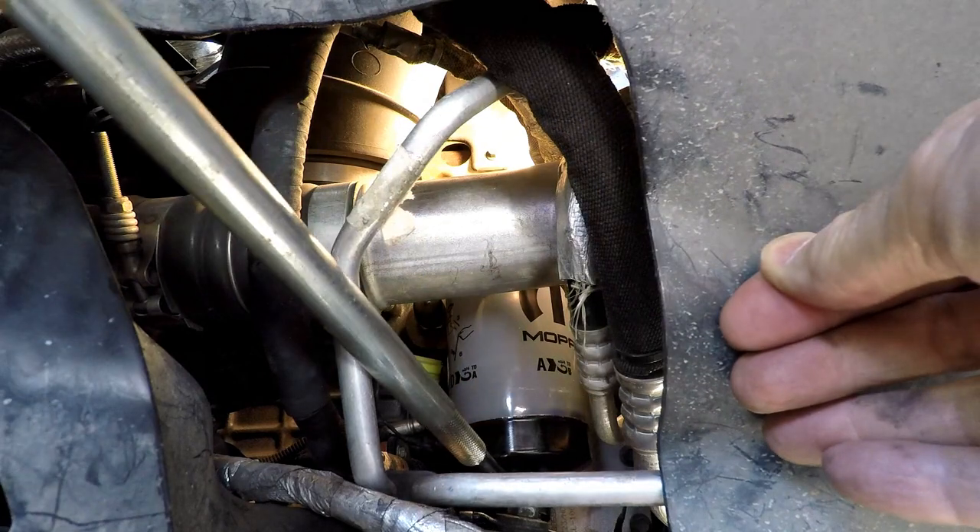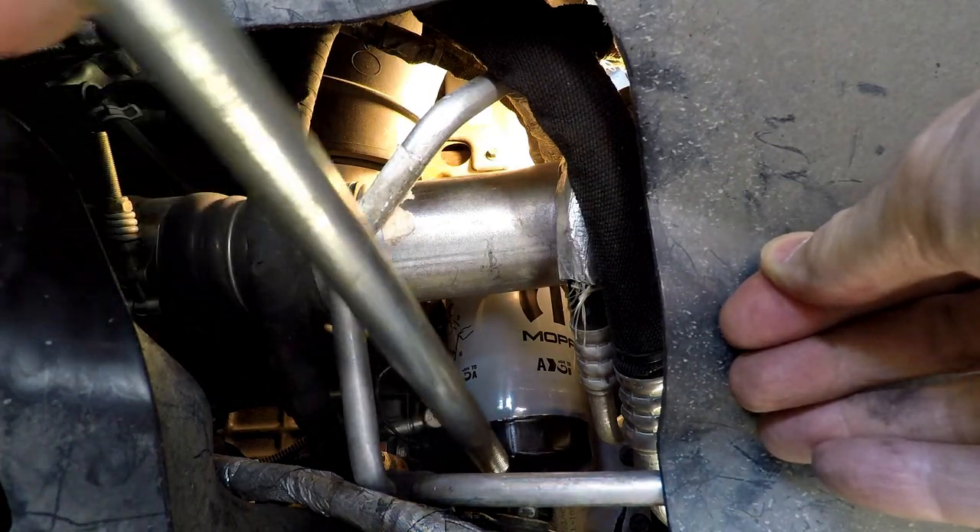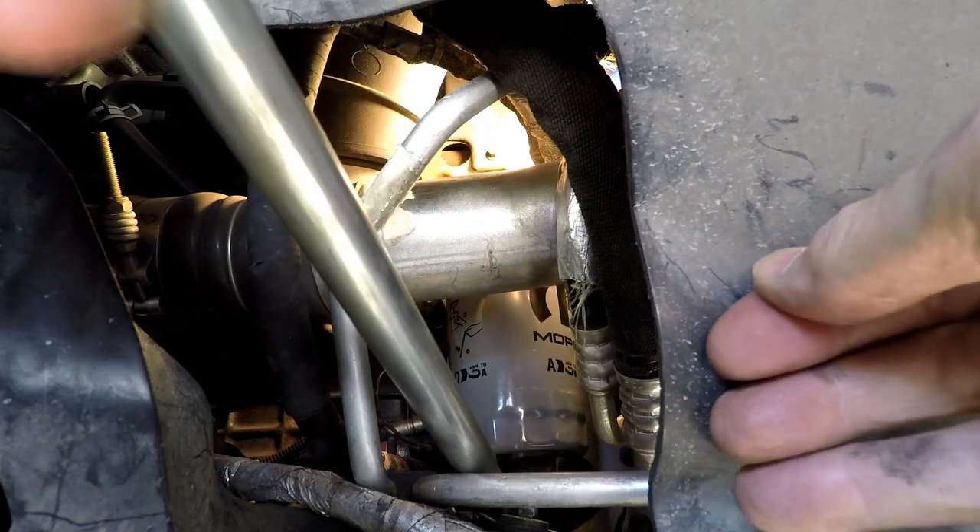Looks like I'm overtightening it but I'm barely moving it as you can see. I think that's got it.